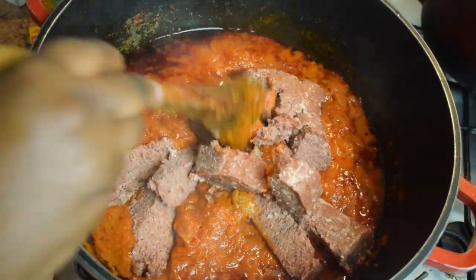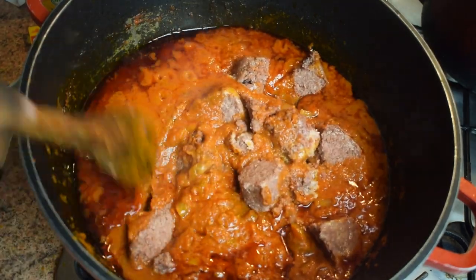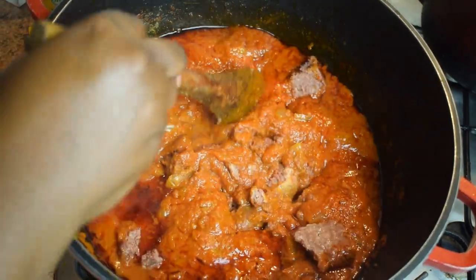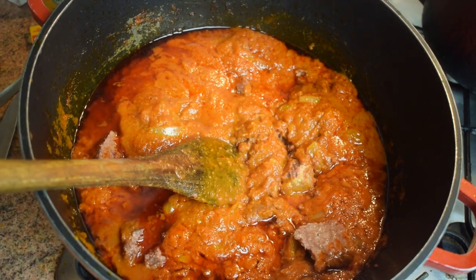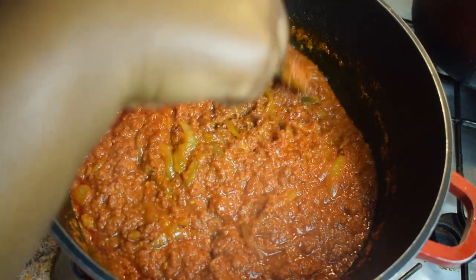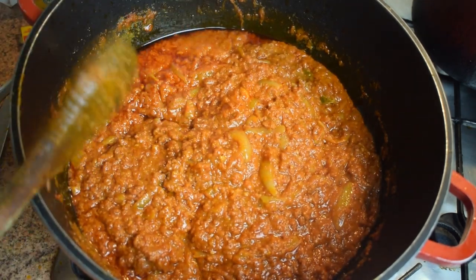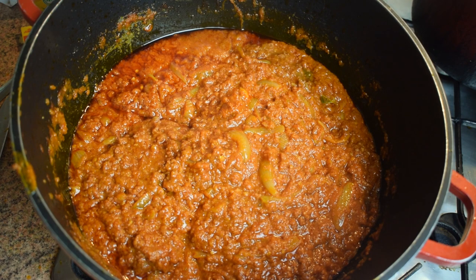It is now time to add the corned beef. The corned beef was a bit cold so I warmed it in my microwave, but you don't have to do that. Add it and stir it, then let it cook for another 15 to 20 minutes, always on medium heat, making sure it doesn't burn.